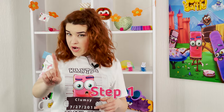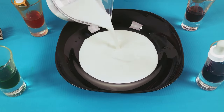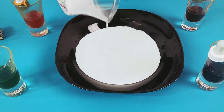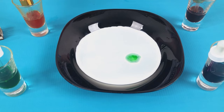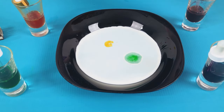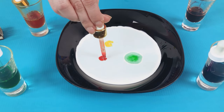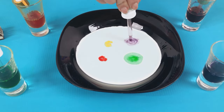Step one: pour milk or heavy cream into a plate. Then accurately pour some drops of coloring — use a pipette for this. You can also use a brush: just dip the brush in paint and then into milk, and wait until a spot of the desired diameter around the brush appears.